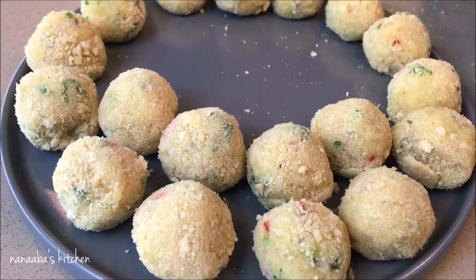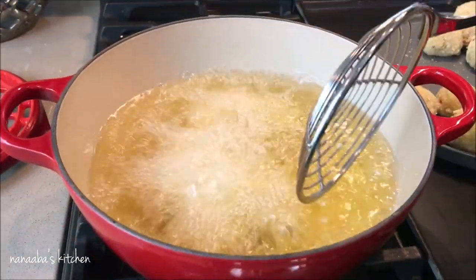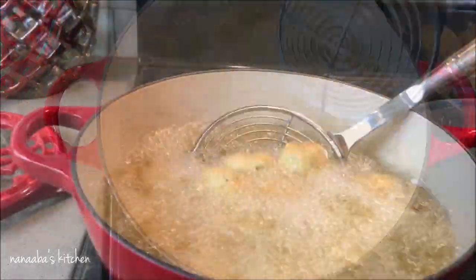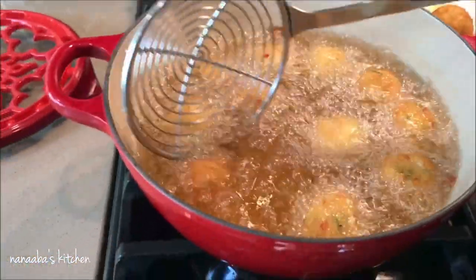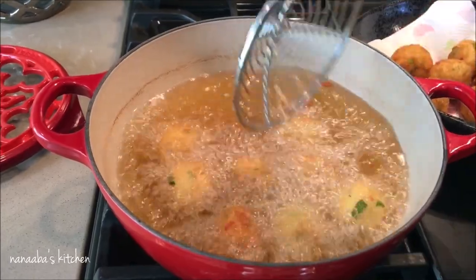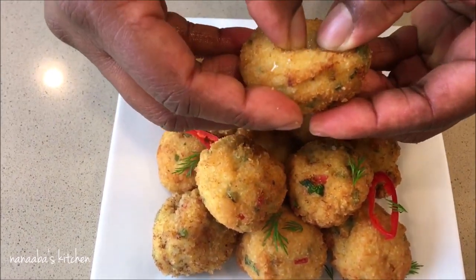Look at these — they're going to be delicious and the fragrance is absolutely to die for! Now layer them gently into your heated oil. Be careful not to overwork them once in the oil because you will lose the breadcrumbs — we want a nice crunchy outer layer. It's going to take about four minutes to fry these beauties to perfection. That beautiful golden color is exactly what you want, and see that pop of color coming through — just beautiful!